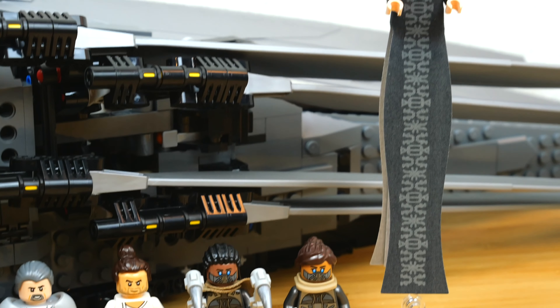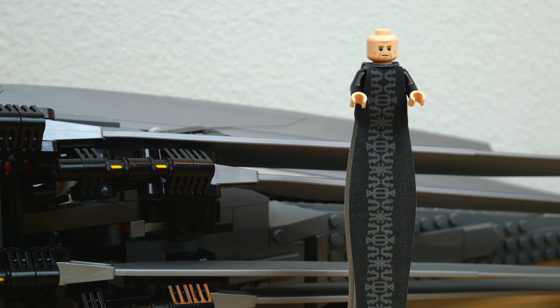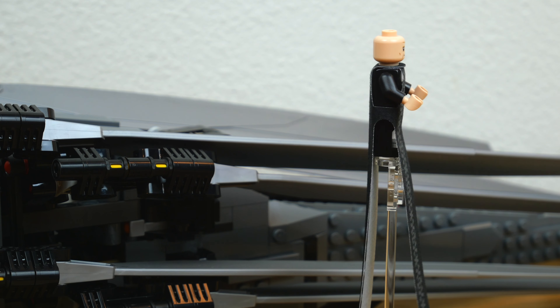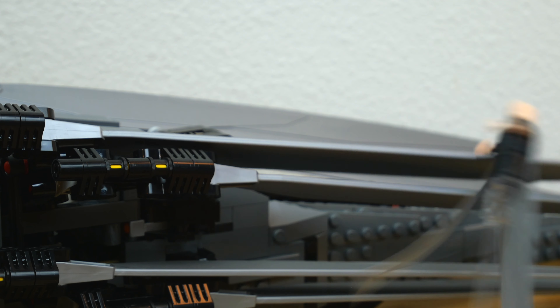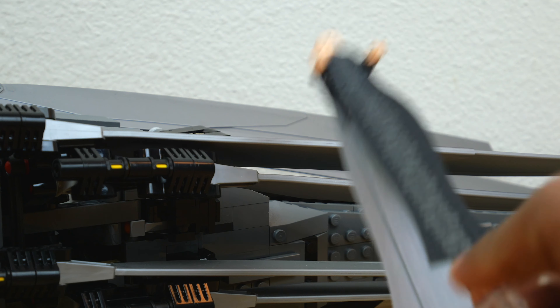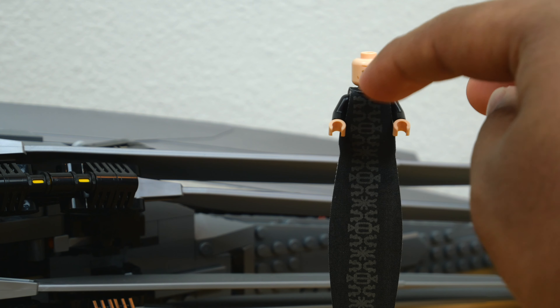Finally we have Baron Harkonnen, who everyone was really excited for. He is ridiculous because he comes with that huge cloth piece to make it look like he's levitating — that is really great, and I think it was executed as well as it could be. That said, I do have some gripes: I don't love the way the cloth drapes because it kind of sticks out and makes his body shape look a little weird. The back is made up of two overlapping cloth pieces trying to mimic the same look as the one piece on the front, and it's kind of hard to line them up.